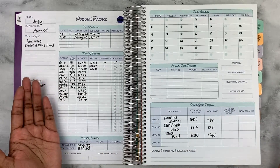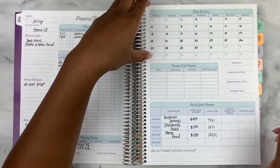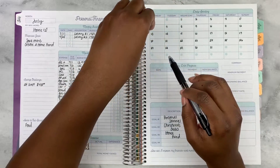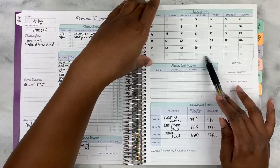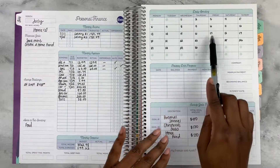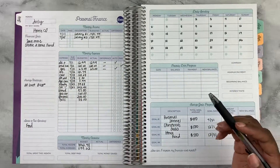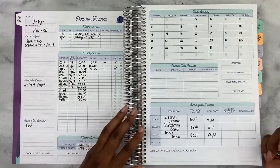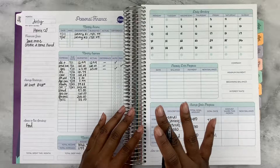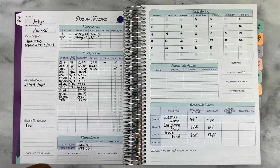I plan to come back at the end of the month and check in so you can see how everything went. I really like the daily spending sections because when you mark down your daily spending — whether cash envelopes, card, or cash — it's a good way to see your problem areas. That's how I know food is usually where I need to cut spending. Thank you guys so much for watching. If you enjoyed it, give this video a thumbs up, leave questions and comments below, and I'll see you in my next one. Bye-bye!